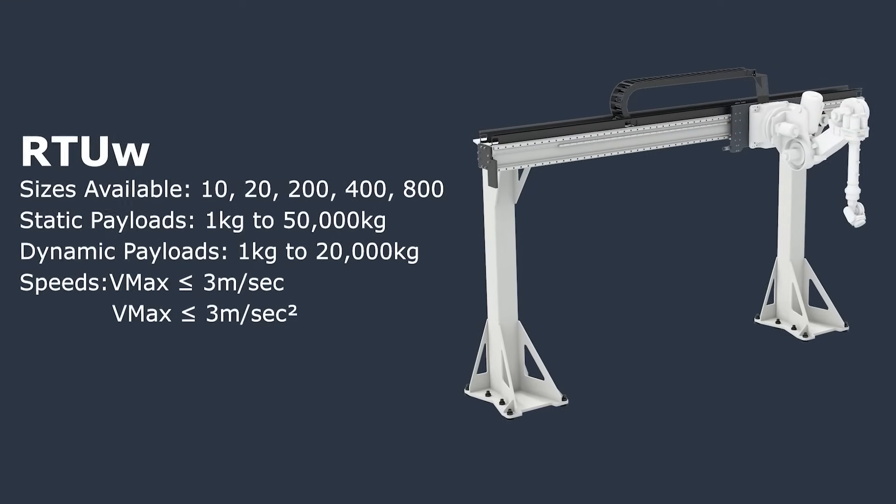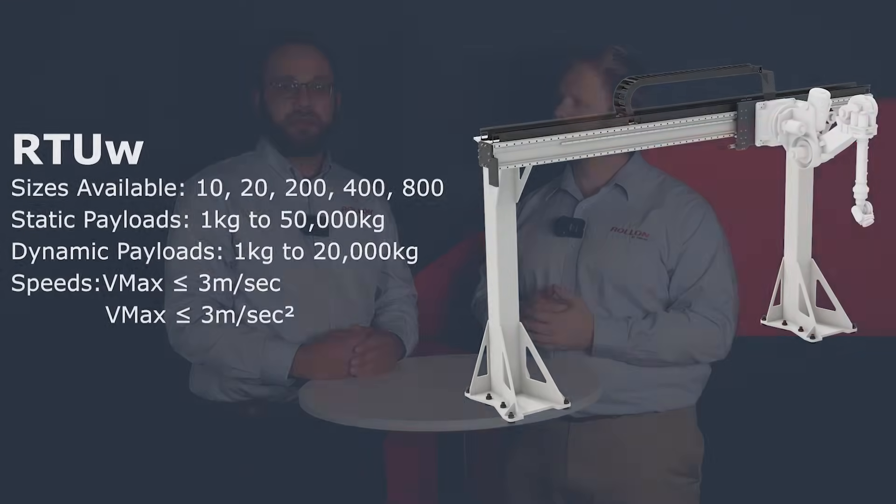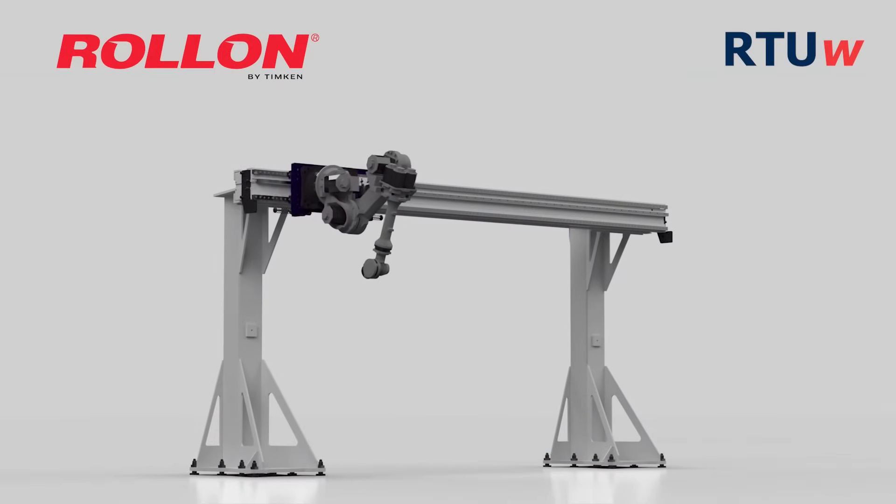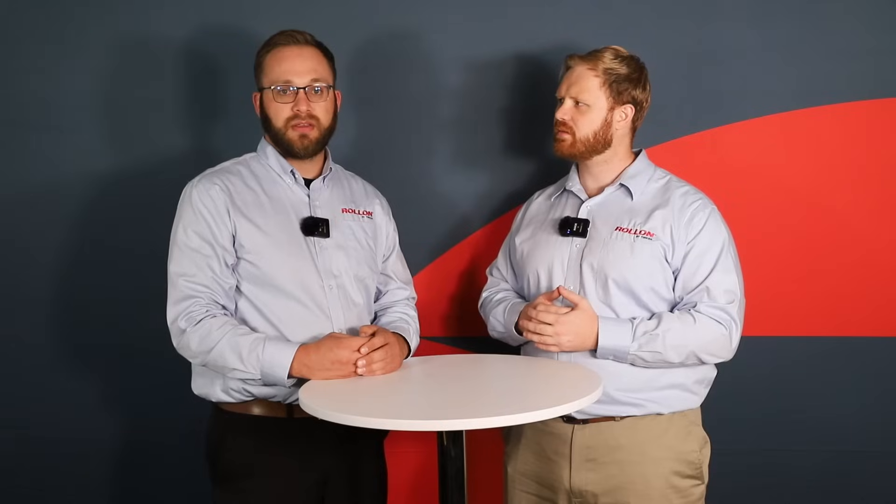So what's the standard elevated RTU system that we provide? The RTU-W is our standard wall-mount unit. This can carry a Kawasaki BX200L or a FANUC M710 up to speeds of 3 meters per second. And at slower speeds, it can support a Kawasaki MX700-350 or a FANUC M900-360 robot or about 3,000 kg payload. We provide legs to any appropriate size and configuration for a customer. These can be provided for clean room, wash down, and explosion-proof environments.